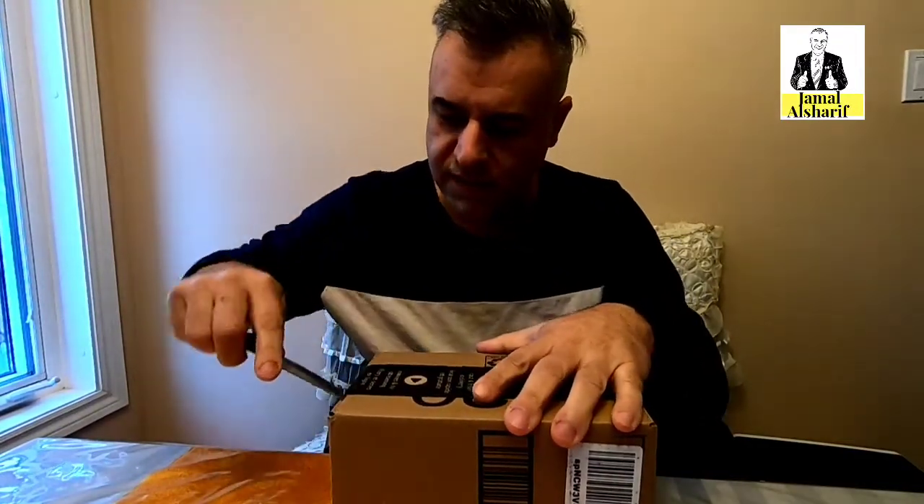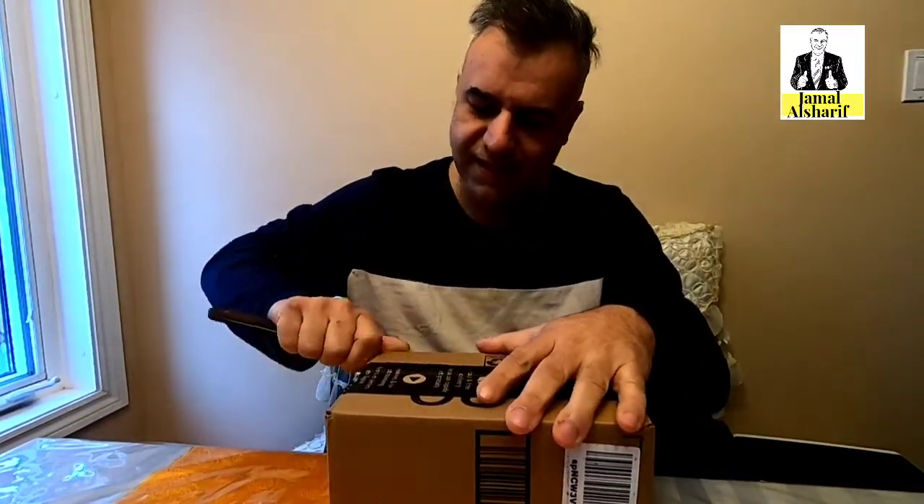Hello guys, how are you doing today? It's another review with this box from Amazon — a very good seller. I've tried them several times, and today I will unbox it. Let's see what's inside.